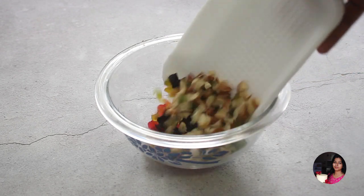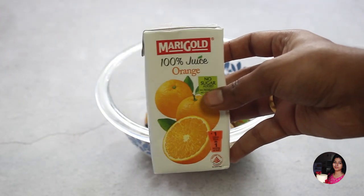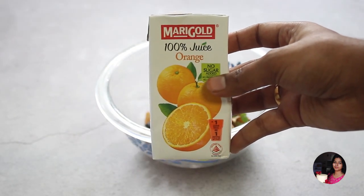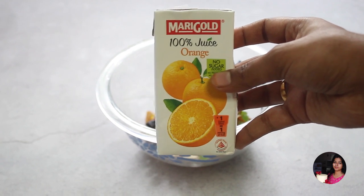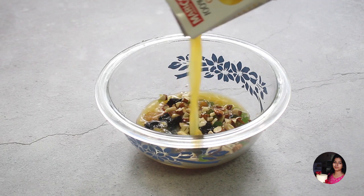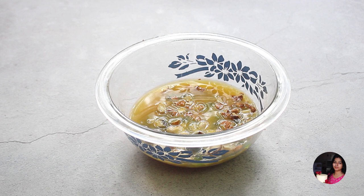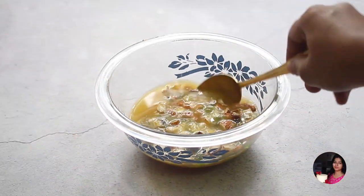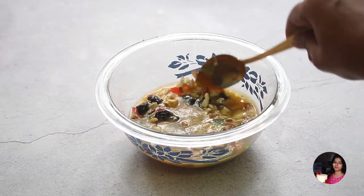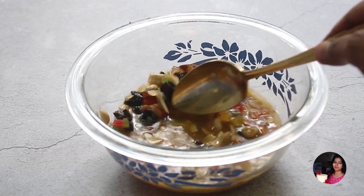Add the nuts and dried fruits into the alcohol. We will use the non-alcoholic version with orange juice. We have packaged orange juice, but you can use fresh orange juice. We will soak the nuts and fruits for 2 hours. Add the orange juice to the dried fruits for a nice taste.